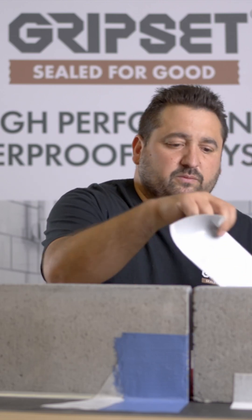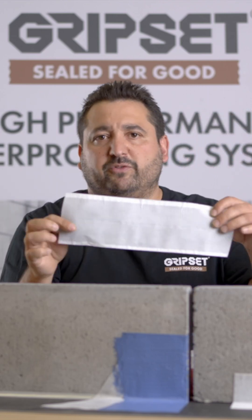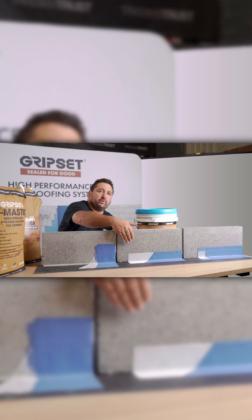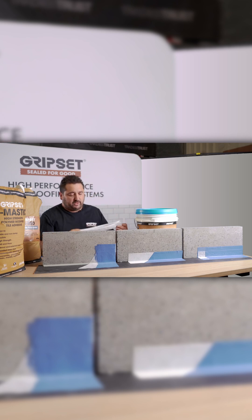Our next option is the BRW PF tape. It's very tough and durable. You'll see that you have a nice 90-degree profile in that corner, which helps keep that tile edge away from that material.